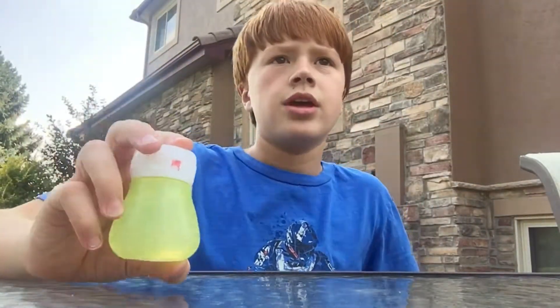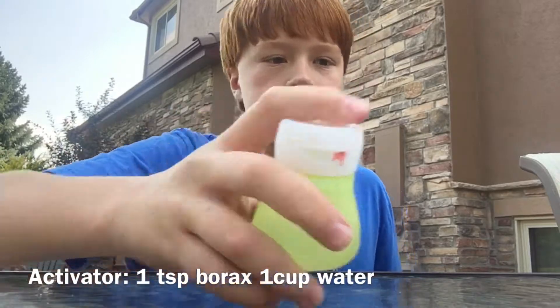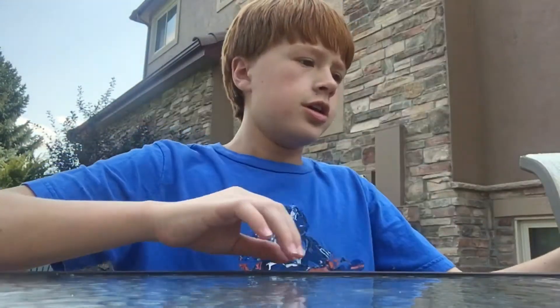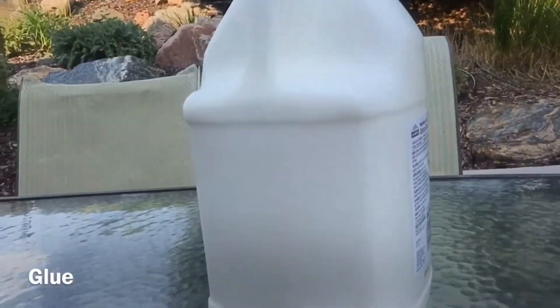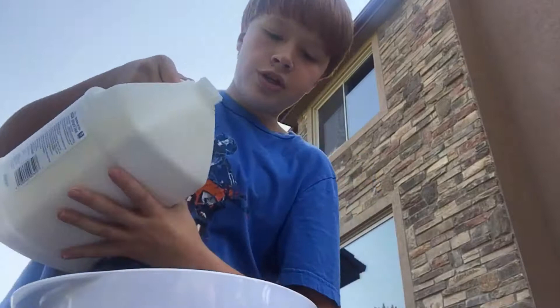You'll also need an activator, which I put in this little bottle. Mine is a teaspoon of borax mixed into some water — I'm not sure exactly how much water, but it's just mixed in. And finally, you'll need glue.